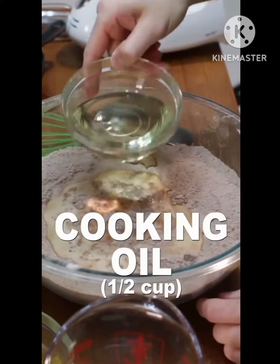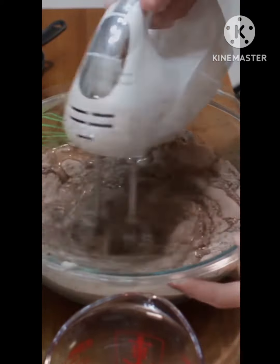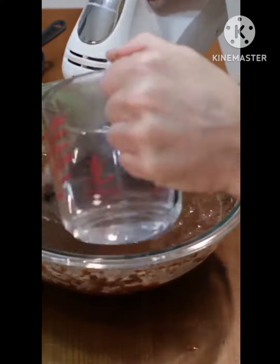Add 1 cup of milk, 1/2 cup of cooking oil, 2 large eggs, and 2 teaspoons of vanilla extract and mix. Then slowly add 1 cup of hot water or coffee and mix.